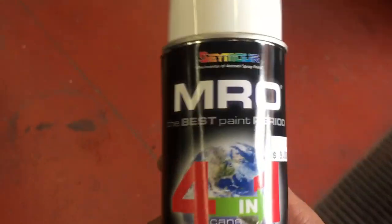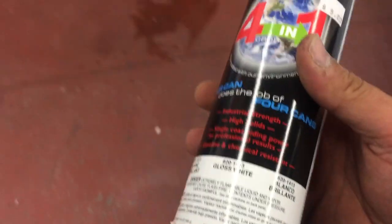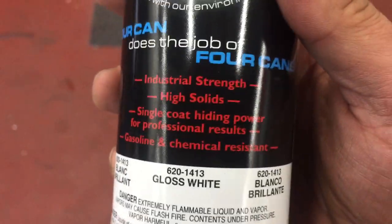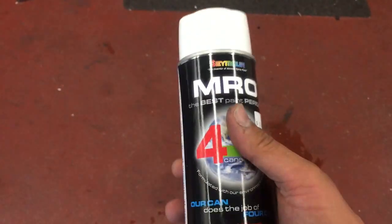The type of paint I'm going to be using is this stuff right here - it's called MRO. It's a really nice quality paint. It even says on it 'best quality, best paint period.' It's $9 a can, not cheap, but it gives you industrial strength, high solids, single coat hiding power for professional results - gasoline and chemical resistant. I got this from FACA Fasteners. If you buy in quantities of six cans or more, you get them for $6 as opposed to $9, so you basically get three cans free when buying in bulk.